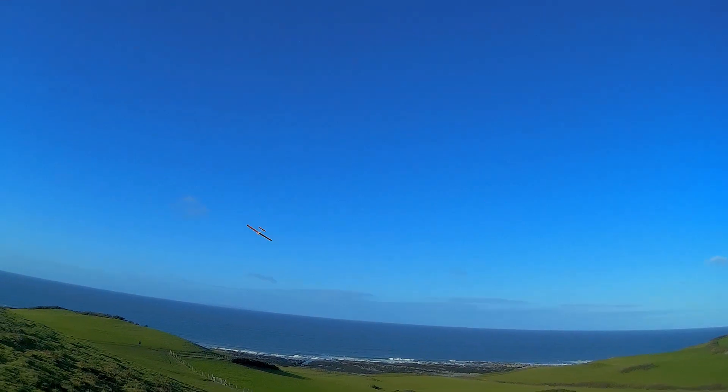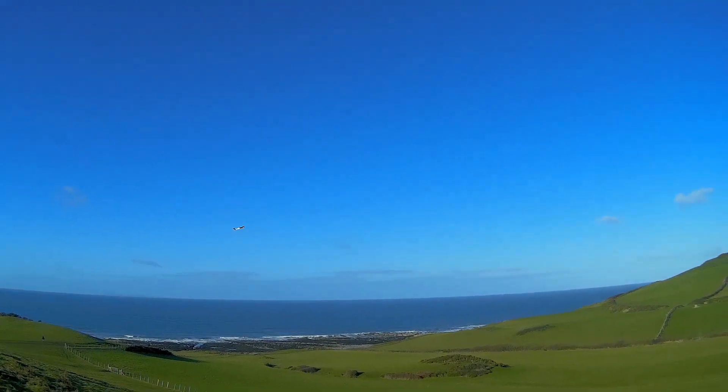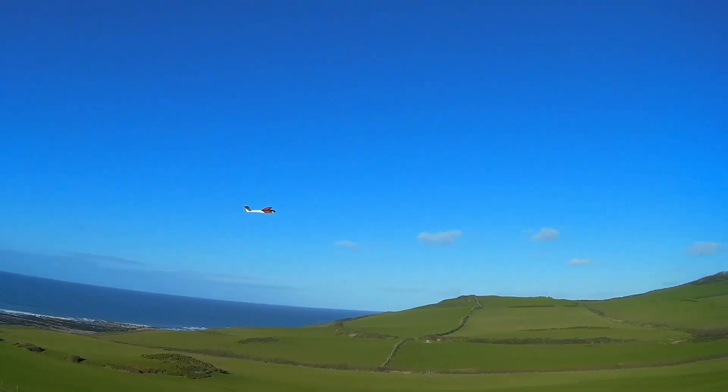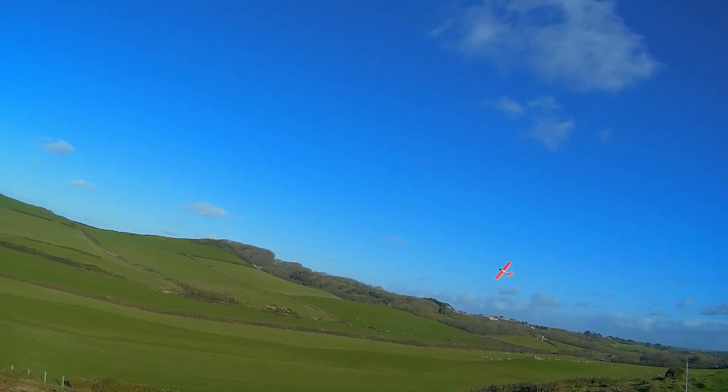This one I've had ready for a while actually, but I only want to fly it when the winds are light. We've had quite a lot of strong winds when I've been here, so it's not really been suitable.